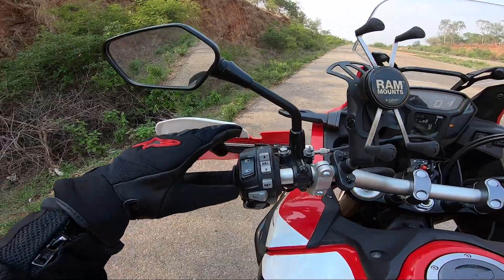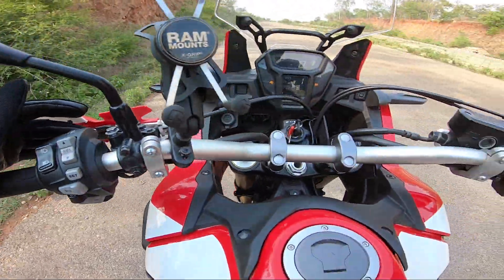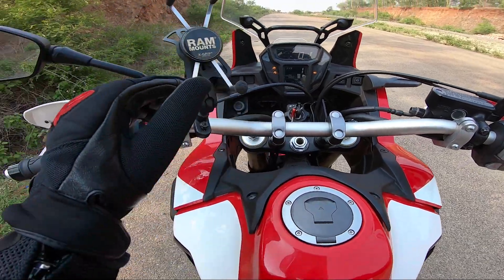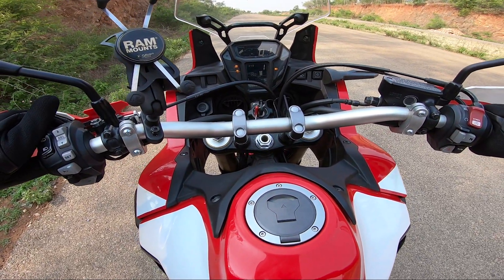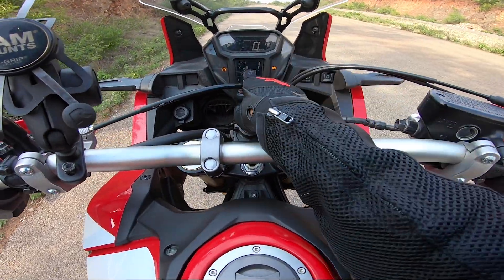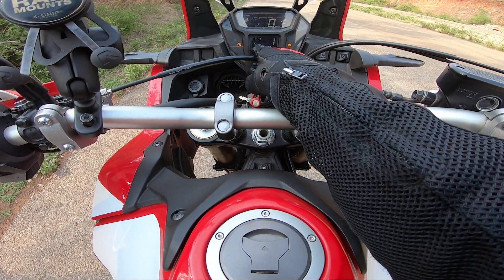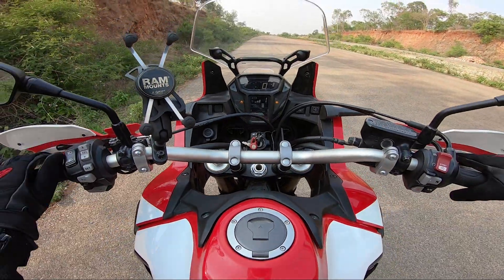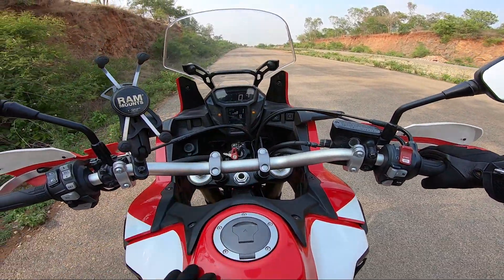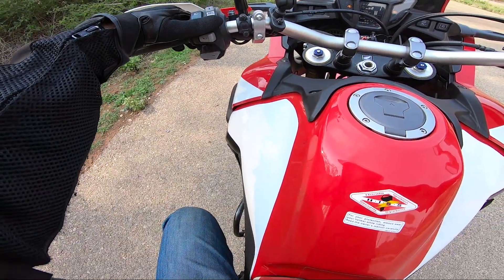You have traction control setting over here. Press it — long press, it turns off. Long press again, it comes back. One press goes to T3, comes down to T2, then T1, then back to T3 — the maximum traction. You have selectors to go through all the things you see in the dial and you can set it.